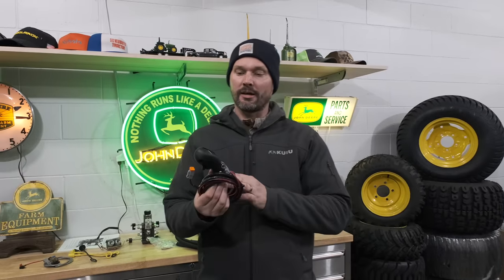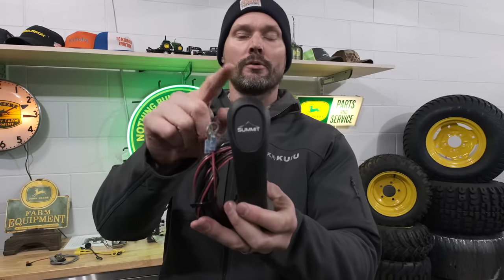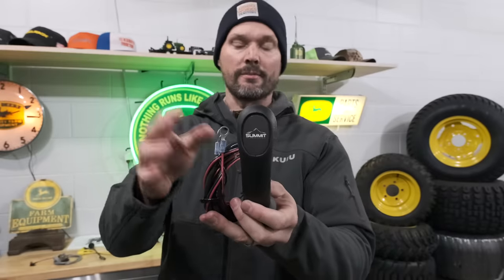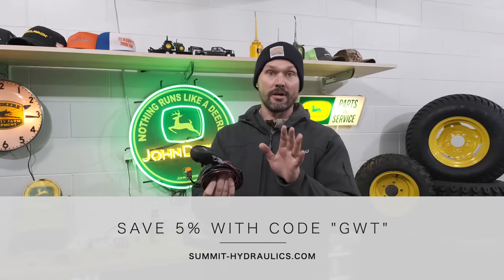I've been following this company online for a while, checking out what they have to offer both on Amazon and on their website. There's quite a bit more on their website too. Summit Hydraulics - I started working with them and you're going to get a discount if you do order something off their website: 5% with code GWT.